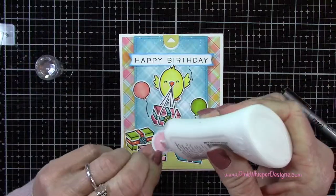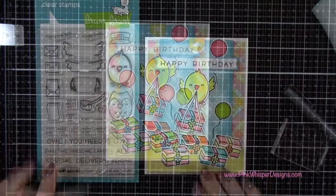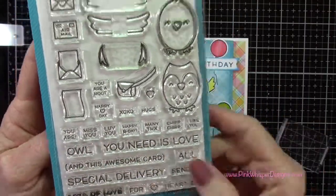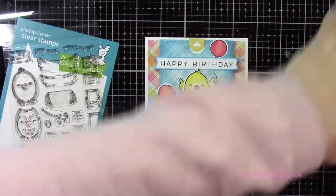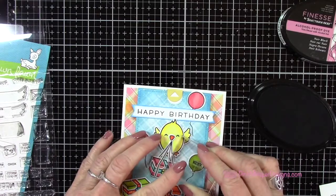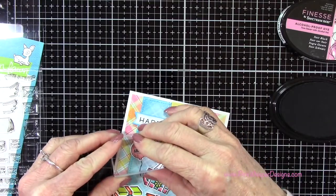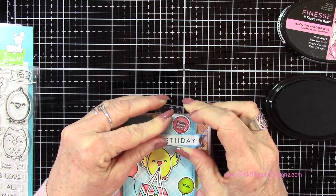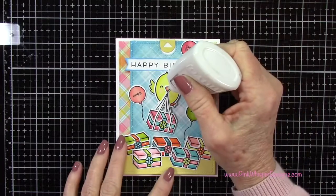Once I had those balloons attached I decided to add a little sentiment to each one. I'm going back to this cute little set and grabbing some of those tiny sentiments — for the first balloon I'm using X's and O's, then Hugs for the next one, and Chirp Chirp for the last one. I thought this added a lot to these little balloons. With my Nuvo Crystal Glaze I'll give a nice clear glaze finish to the little beak and add a little dimension as well.